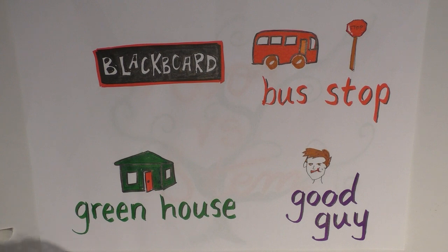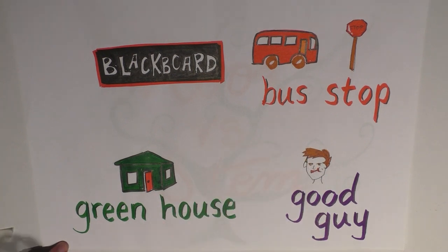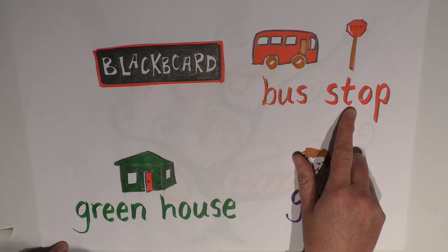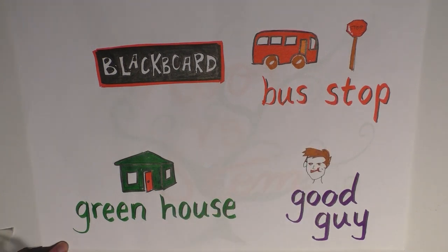Let's look at some compounds to explore this, starting with 'bus stop.' Listen to it in two sentences. Sentence one: 'How do you get to the bus stop from here?' Sentence two: 'Will the bus stop in front of your house?' In the first sentence I say 'BUS stop' — the accent is on 'bus.' In the second sentence I said 'bus STOP' — the emphasis was on 'stop.' Therefore 'bus stop' is a compound in the first sentence but not in the second. It comes down to where the stress is placed.